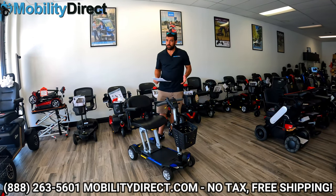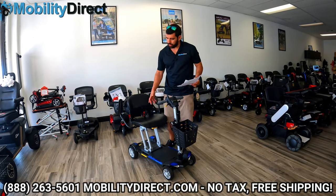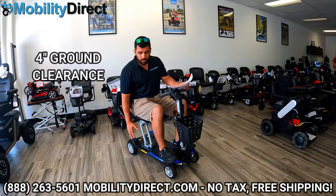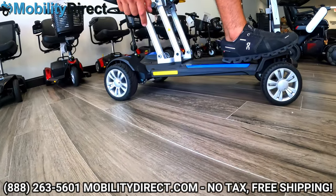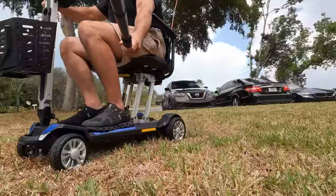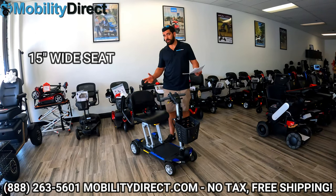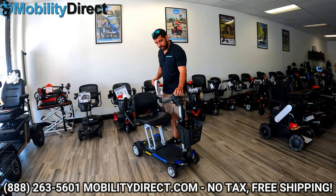Some of the really important specs are that it can hold up to 300 pounds. It has flip-up armrests, so you can flip them up and out of the way when you get in and out of the chair. It has a four-inch ground clearance, so when you're going on grass, there's plenty of clearance between the bottom of the deck and the floor — it performs pretty well on grass. It has six-inch tires in the front, seven-inch tires in the rear. The seat is 15 inches wide and very comfortable for a folding scooter. It also has a light kit.